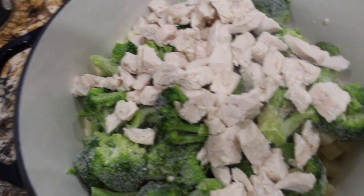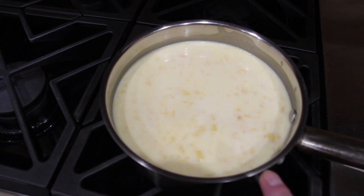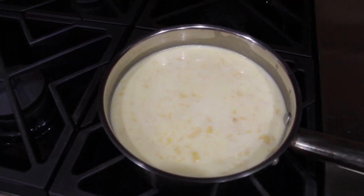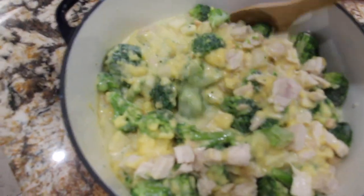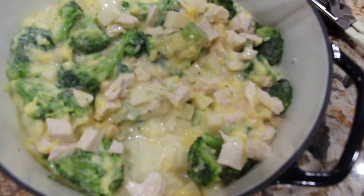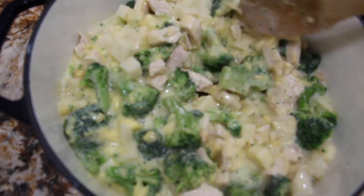Now I'll check on my broth. I used one 26-ounce can of cream of chicken soup along with a half a can of milk. Just mix it all together, then I'll pour this on top of the broccoli, potatoes, and chicken and mix it all in.